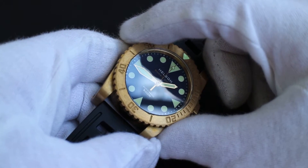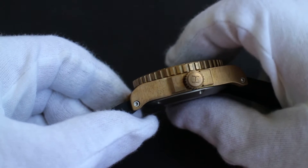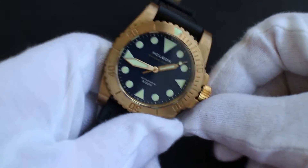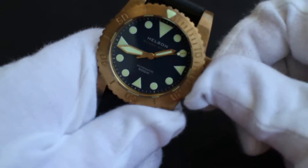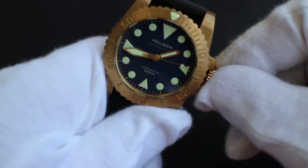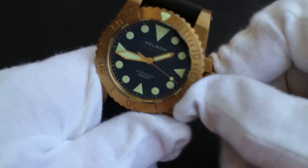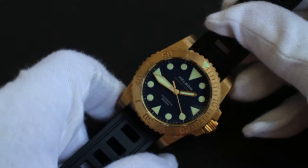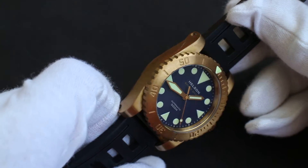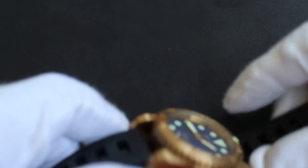It's 42mm with an overall thickness of about 14.5mm. It's a really interesting brand out of Hong Kong. A lot of people are aware of Helson — if you want to get into a brass or bronze type watch, these can be had for about $350 shipped.